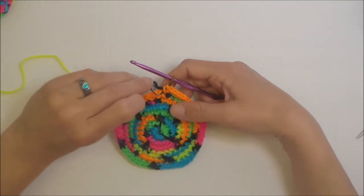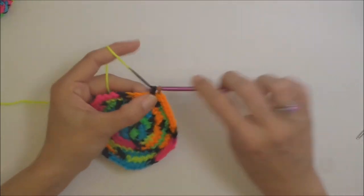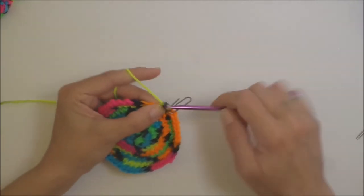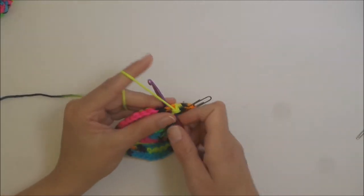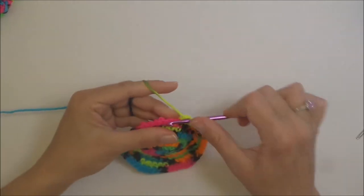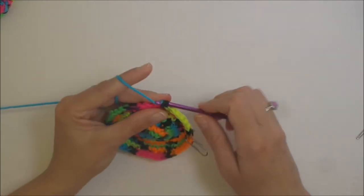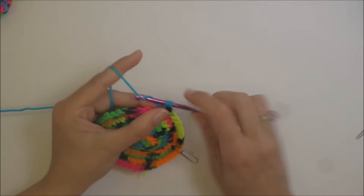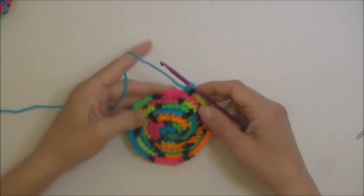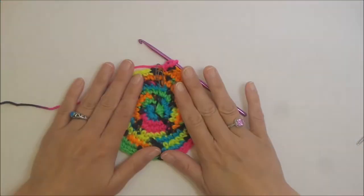Start the eight SC round by putting the first single crochet into the beginning stitch and placing your stitch marker: one, two, three, four, five, six, seven, eight, and then the increase in the next stitch. Repeat all the way around. That is the last of our increases.